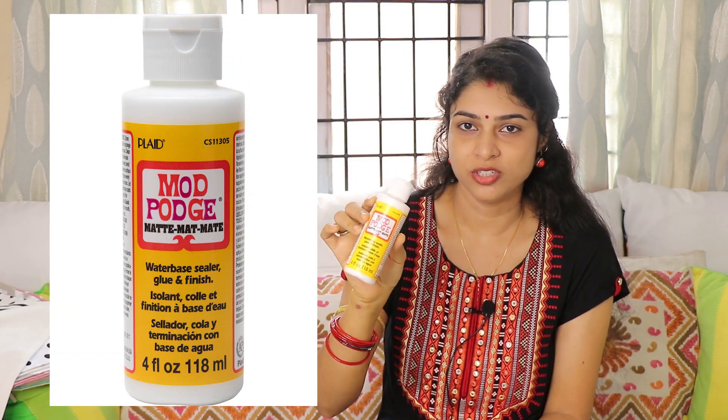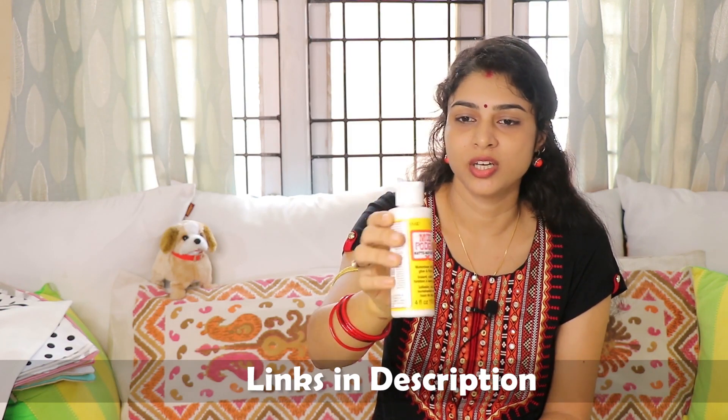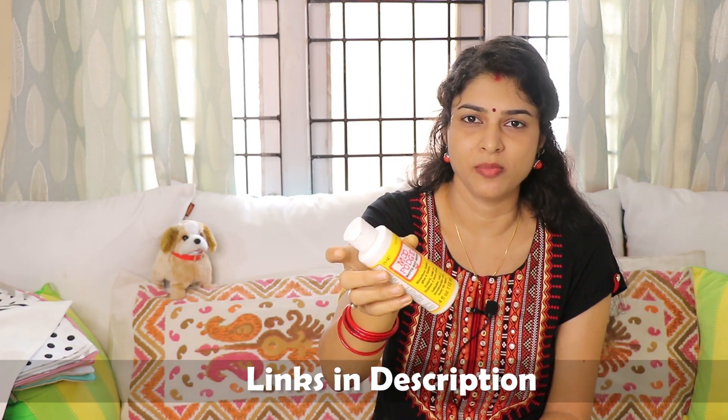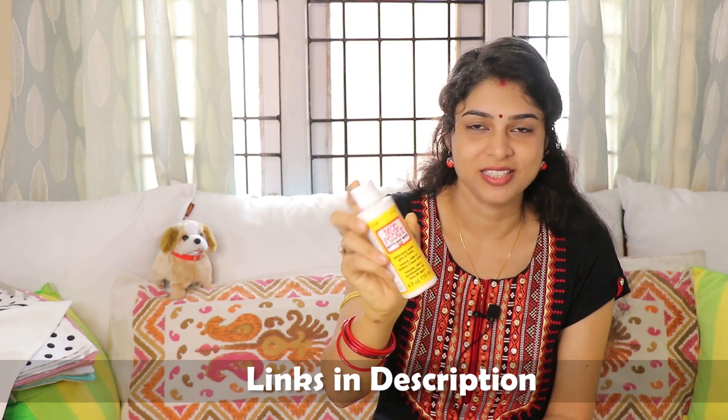First of all, I will show you some supplies of art and craft because this is my craft channel. The first thing is this Mod Podge. I have taken it from Flipkart. It is very useful — it does a lot of work to seal crafts. It has very good reviews so I picked it up.